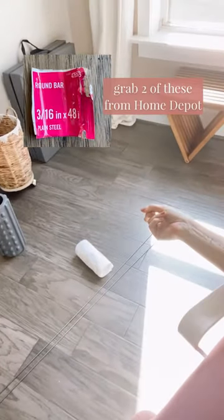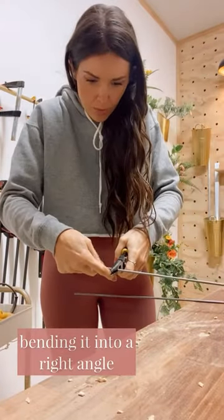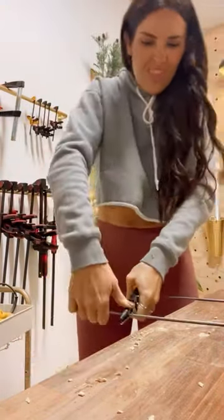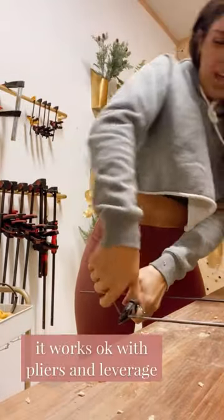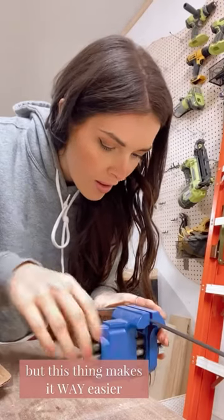Here's how to make an easy modern towel rack. I grabbed two of these steel bars from Home Depot. Starting about four inches down on each end of the bar, I'm bending it to 90 degrees. You can use pliers and leverage, but it's way easier if you throw them in some vice grips.